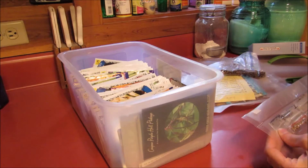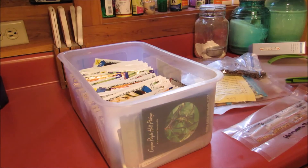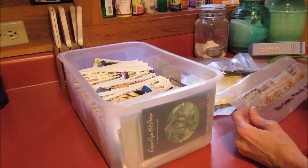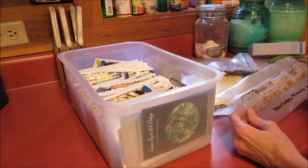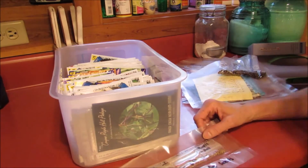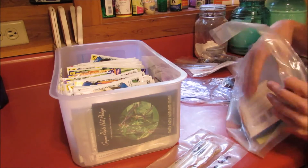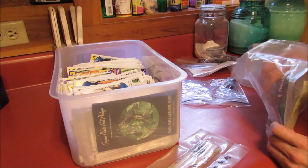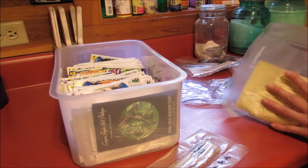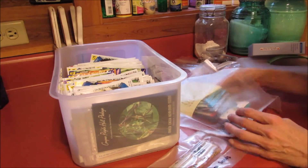At one time I used to keep some in the freezer, but I've read that these things are alive, so I don't think it would be a good idea to keep them in there for prolonged periods, so I took them out. I also used to have them vacuum sealed, but I think sucking all the air out of them can't be a good deal either, so I stopped doing that and opened them up.